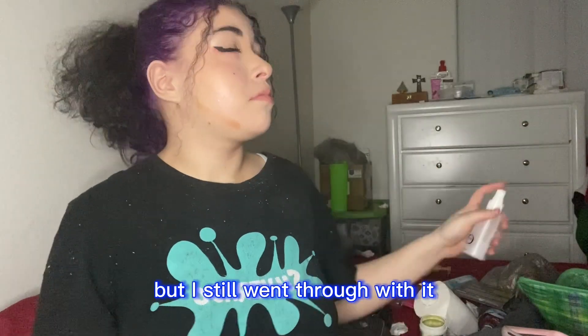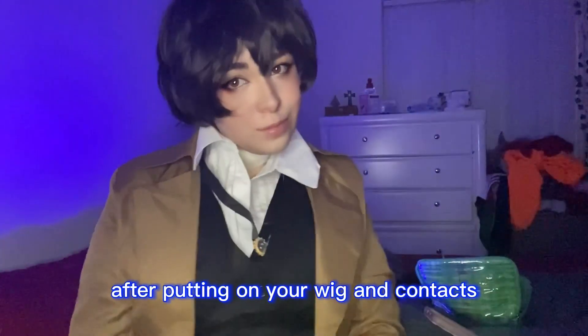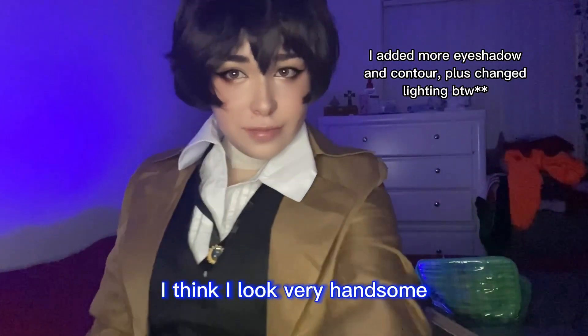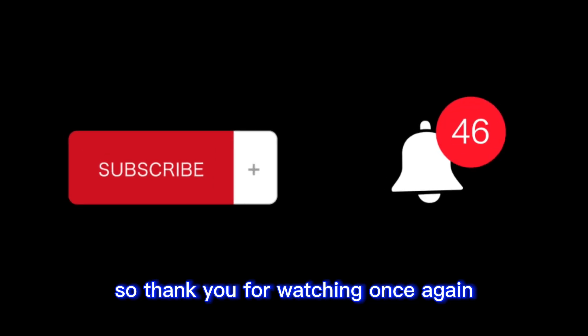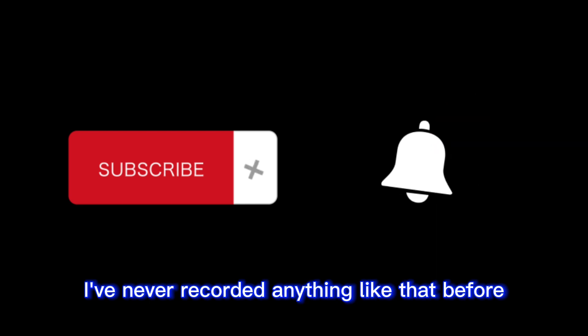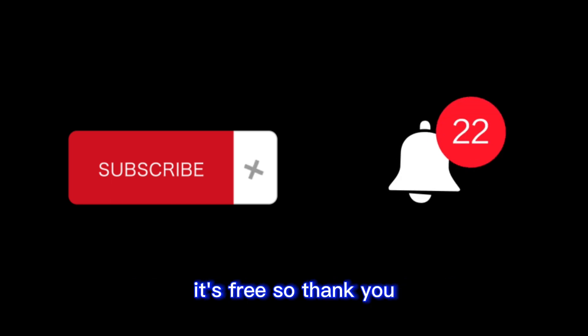After putting on your wig and contacts you should kind of look like this. I think I look very handsome! Thank you for watching — I apologize if I sounded a little weird or nervous, I've never recorded anything like this before. If you liked it consider subscribing, it's free. Thank you and enjoy the rest of your day.